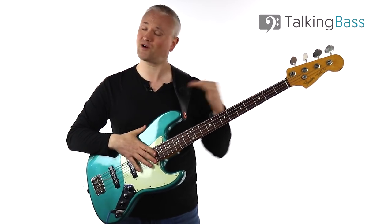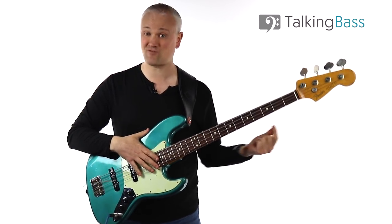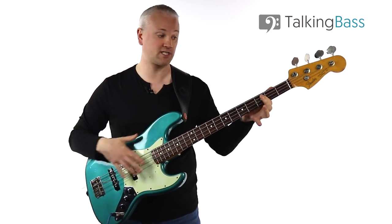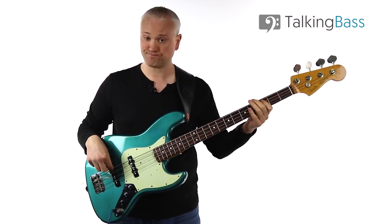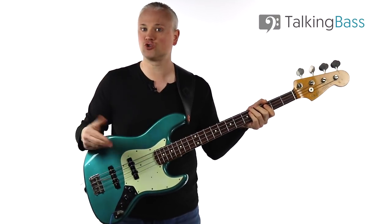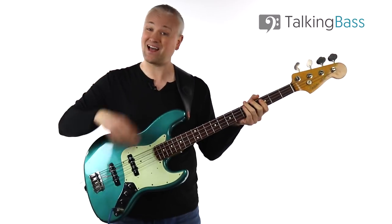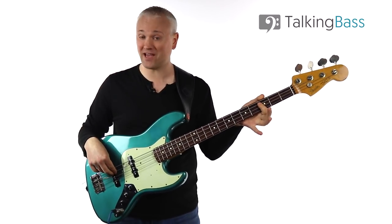What you'll usually find is that you practice dead notes on the same string as the fretted note. Ghost notes usually lead into a note, so if I take a C on the third fret of the A string, I could play two ghost notes leading into that — and I'm playing those ghost notes on the A string.